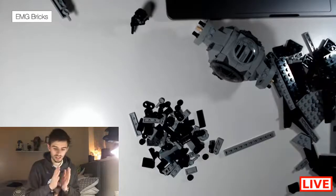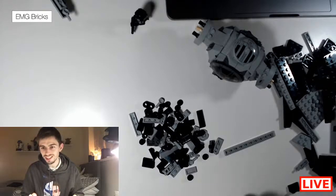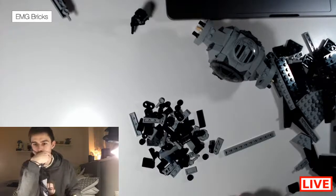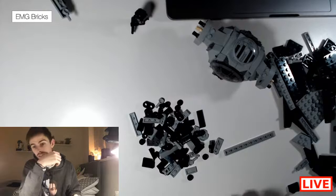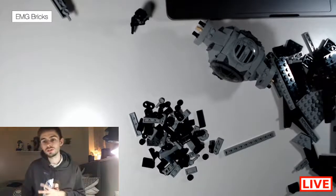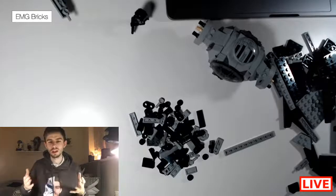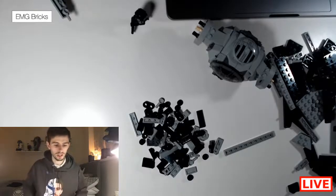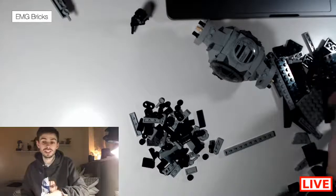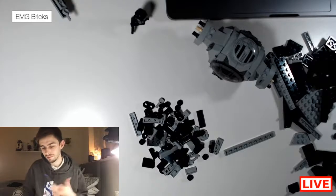Now we are starting the actual build — this is the custom part. I'm hoping to get the EMG mug at some point — a mug would be really cool. I do have a second design out as well — I haven't even made a video on buying merch, I don't know whether I should do that at some point.